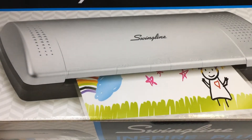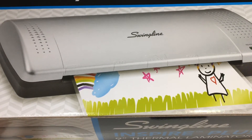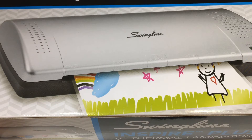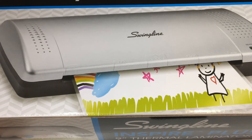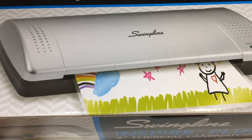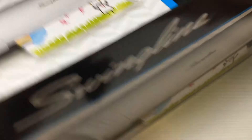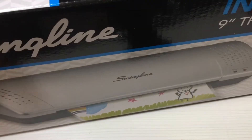It's a Swingline. When I looked it up online, it had like five or six reviews, all five stars. I looked up the one that I had before — the one that broke, stopped heating up — and the reviews were very mixed. A lot of people complained they used it once or maybe four times and then it stopped working. Scotch actually sent me a replacement one as well, so now I have two laminators. I'll be using the Swingline and have the Scotch as a backup.